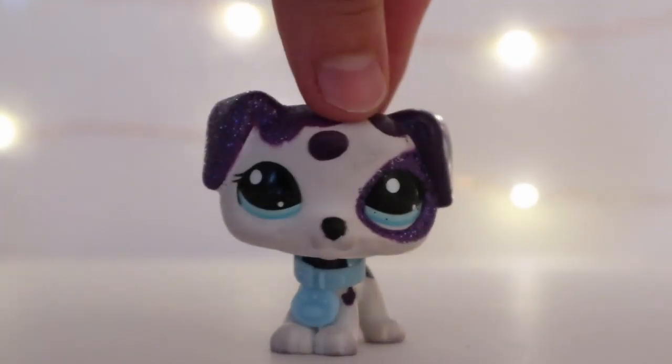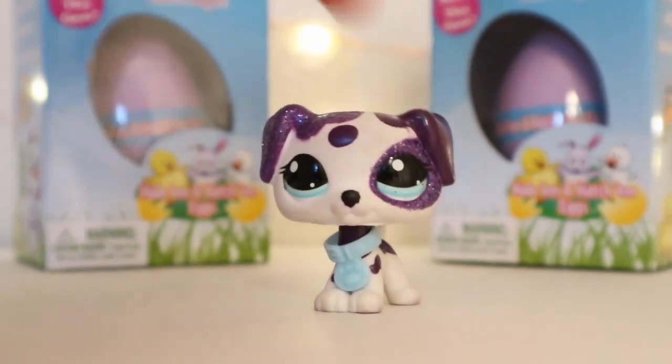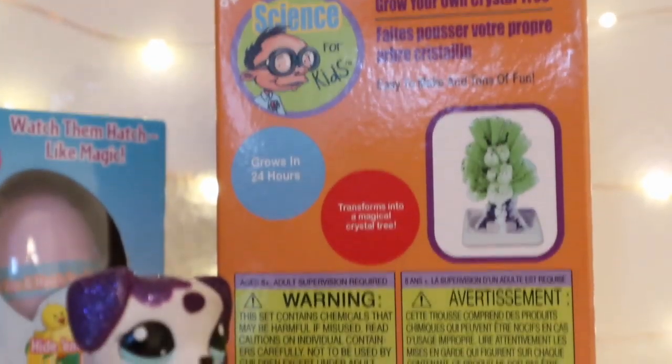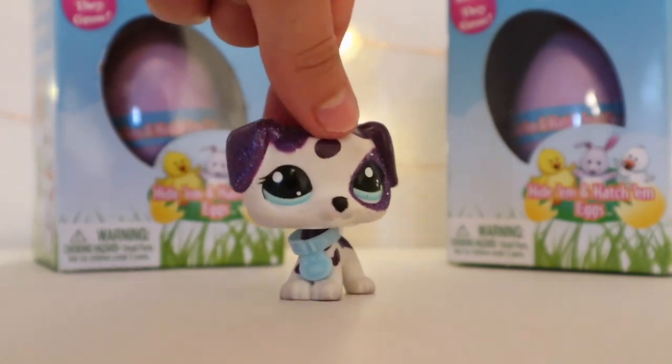So the first thing I have to show you guys - I'm going to be doing these two eggs and the Science4Kids grow your own crystal tree. The first one I'm going to do is the eggs, so let's go into them.